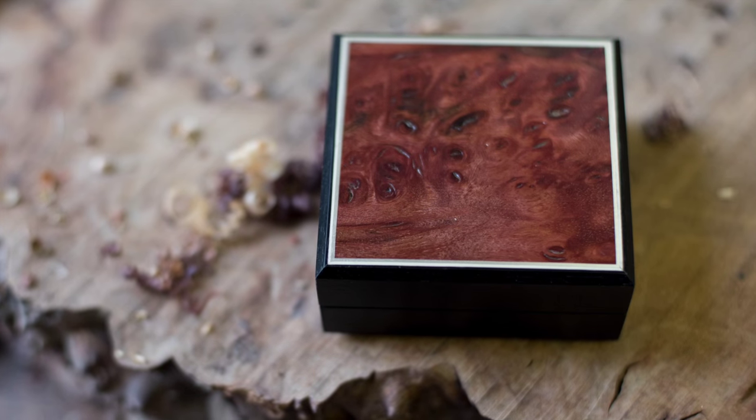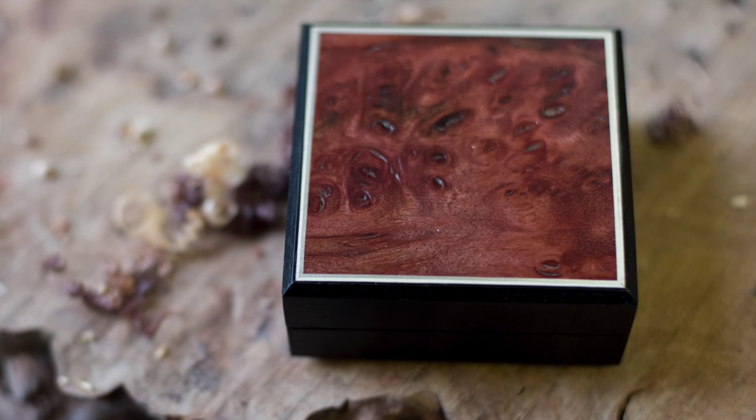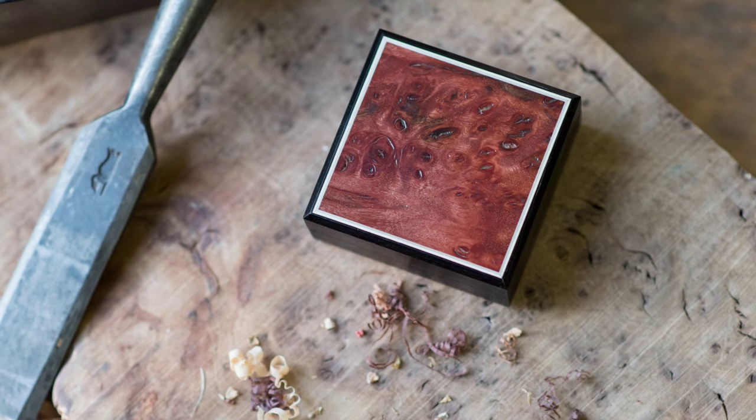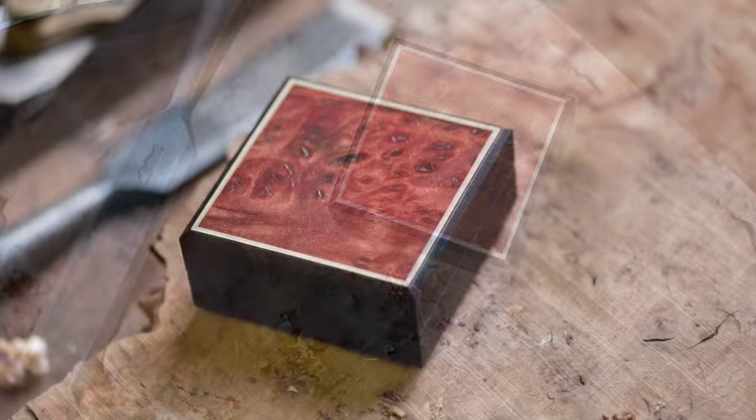And there we have the Masterwork Vault. I think it came together very well. The color of the Sol Burl really deepened and looks great, being set off with that silver wire. And the ebony background is just like the perfect thing to tie it all together.